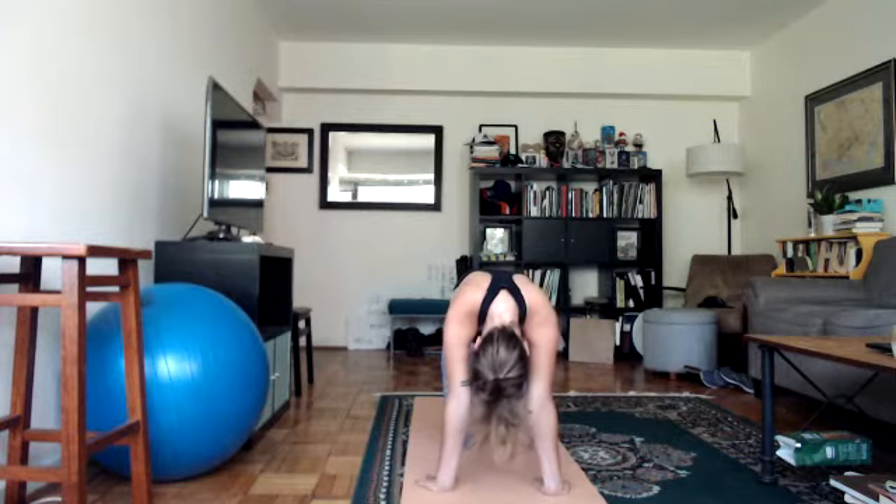Coming back into a neutral position — this is where it starts to get fun. Bring your fingers towards your knees: wrists towards the front of your mat, fingers towards the back of your mat. You should really feel this in your wrists. If you need to bend the elbows that's fine. We'll do three cat-cows rounding the spine.